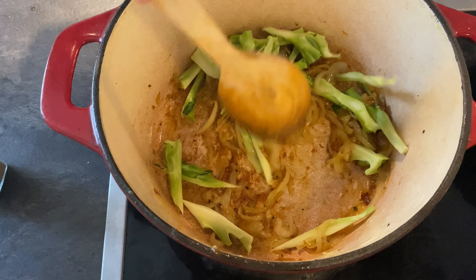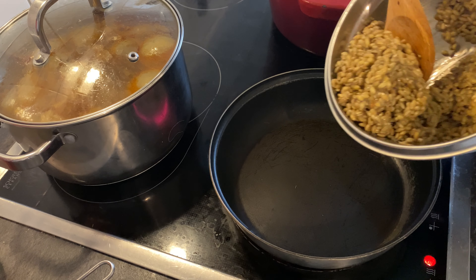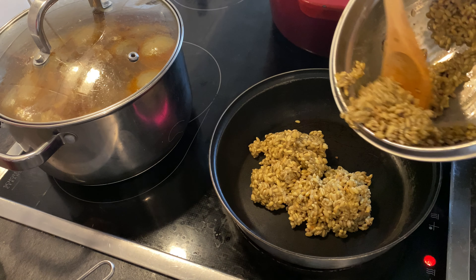While that's going, pour one cup of kasha into a small bowl and mix with one large egg. Really mix it around and make sure that all the kasha is coated.